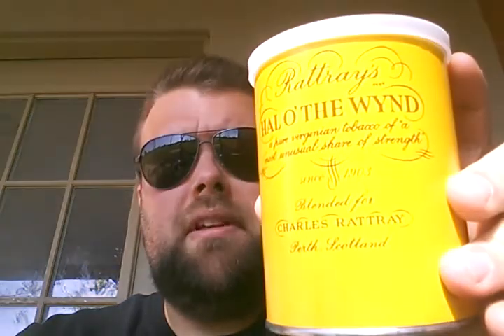Ever since I started smoking pipes many years ago, I like to lurk on the old forums. Rattray's blends, particularly these two, got a lot of love. It's just something I haven't had a chance to get yet. I've kind of just been hanging around the McClellands, the McBarons, the GLPs, and some of the Sam Gawith — and I'm not a fan of the Sam Gawith, sorry Sammy. But let's try Howl of the Wind.